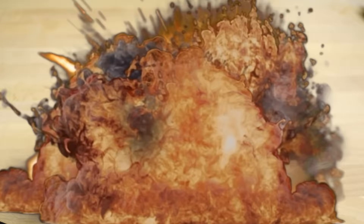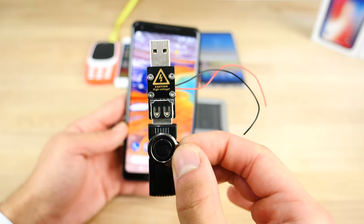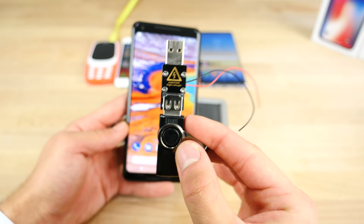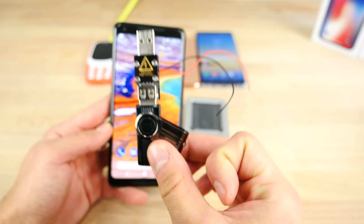I don't know what I expected. Hey, what's up guys, everything Apple Pro here, and it's certainly been a long time since my last USB killer video. So this is the best and most effective way to kill your device while having the most fun with the USB killer 3.0, and I've got a bunch of new products to test. It's been a while, so let's see — are the latest smartphones nowadays equipped to handle the USB killer?